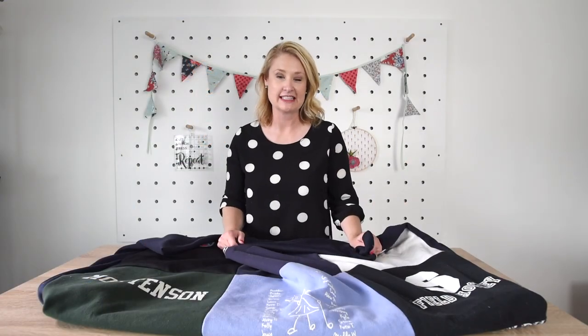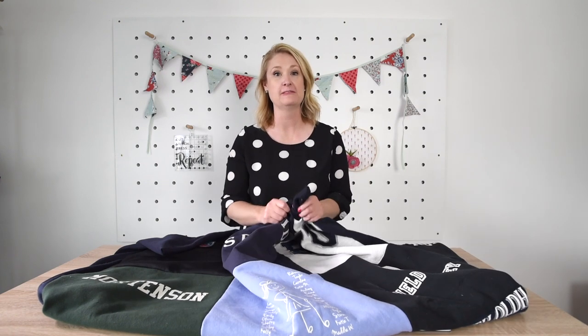Hi there, my name is Melissa Mortensen from polka.chair.com and today I am going to show you a really fun project that gives you the opportunity to repurpose some of the sweatshirts you have around your house. My kids played sports in high school and my oldest daughter played field hockey. When she graduated I wanted to make a t-shirt quilt and realized all of her cutest items were sweatshirts.